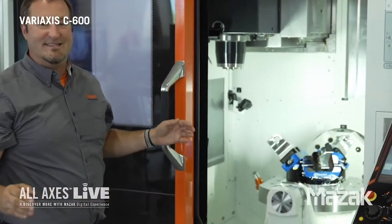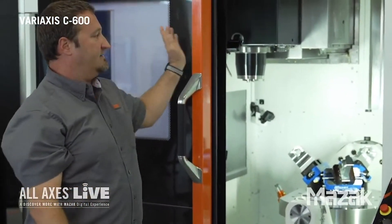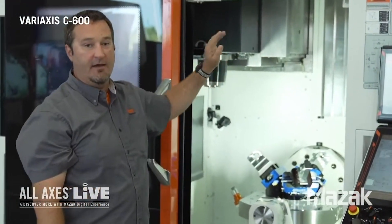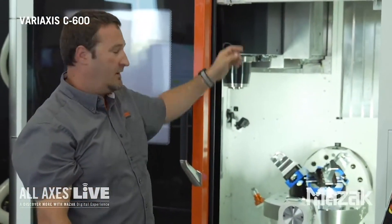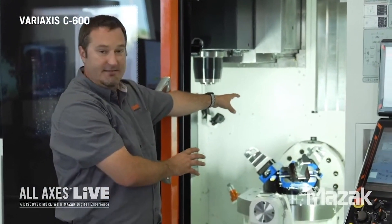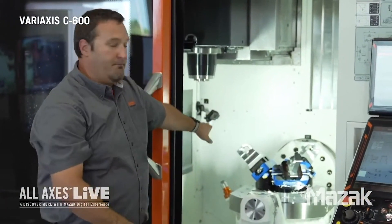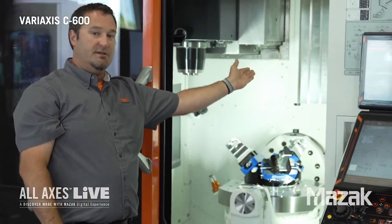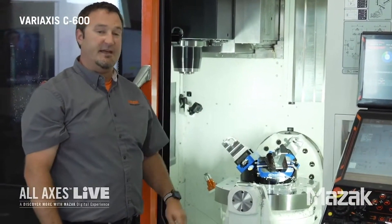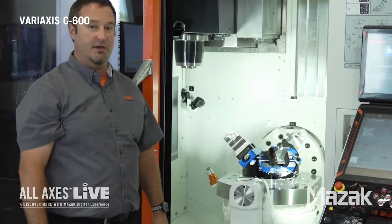The next thing I want to talk about is the axes. Our X-axis moves left to right. Our Y-axis moves front to back. Our Z-axis is up and down. The trunnion table itself, which is supported on both ends, is a high-rigidity table. It goes plus 120 degrees, minus 30 degrees. The table itself is the C-axis, which can spin plus or minus 360 degrees.